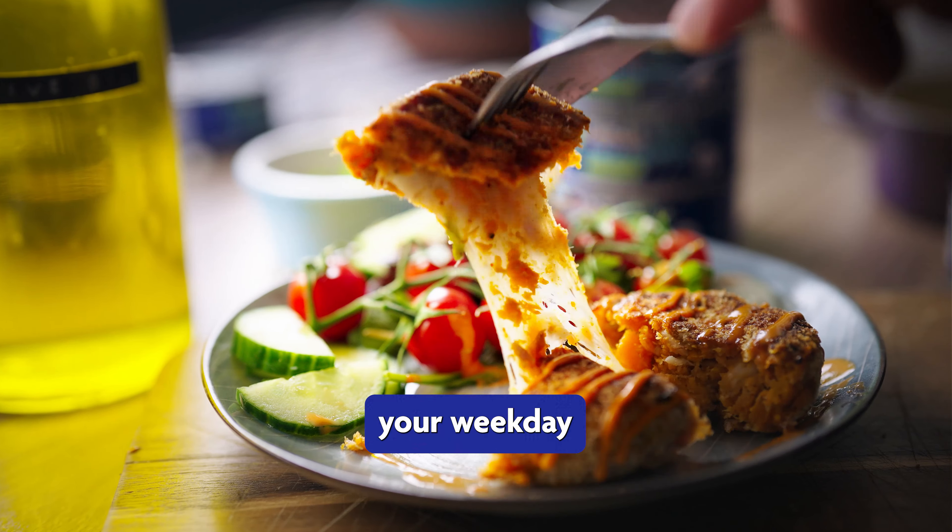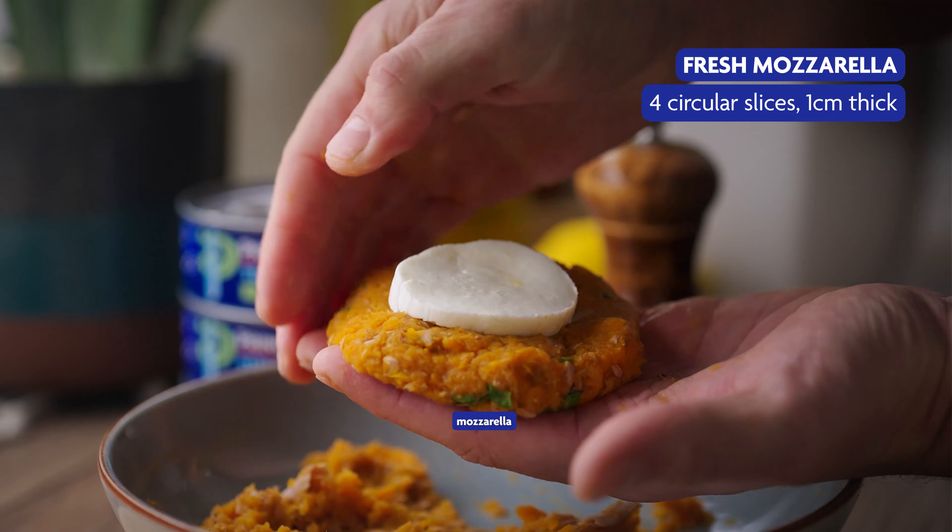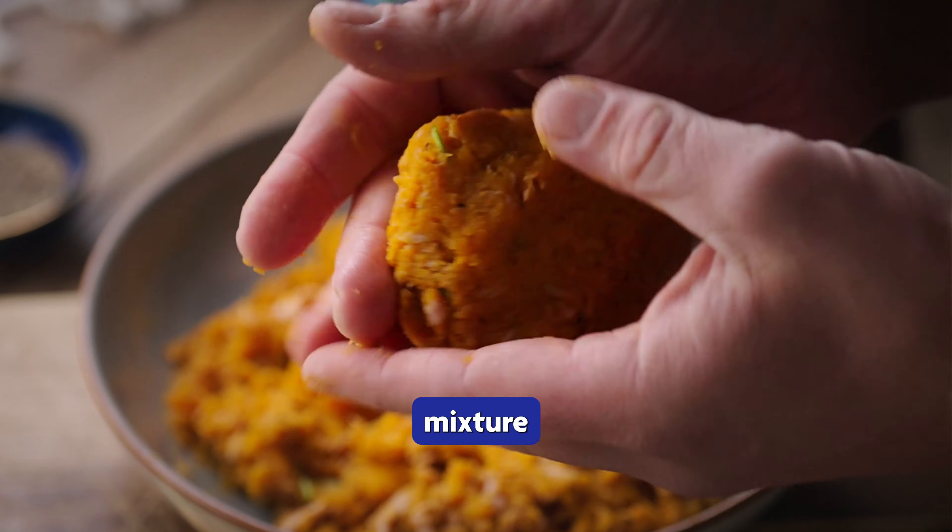Next, grab a handful of the mixture and roll into burger-sized patties using your hands, then add a slice of fresh mozzarella into the middle and mould the mixture around it carefully.